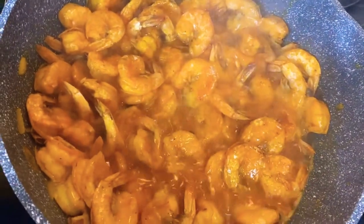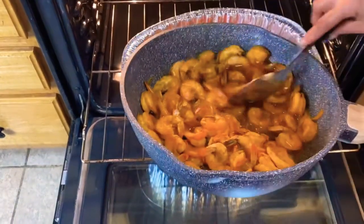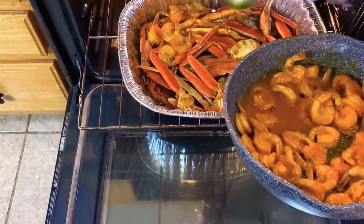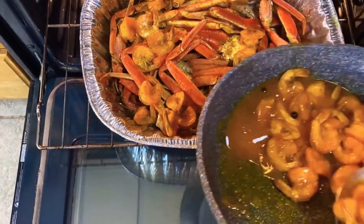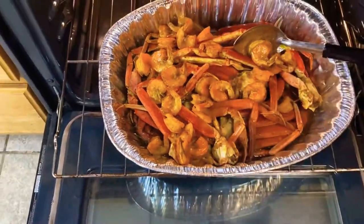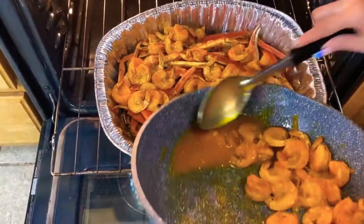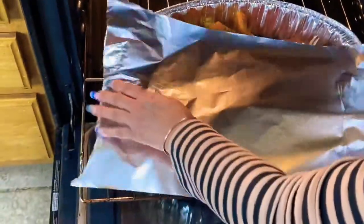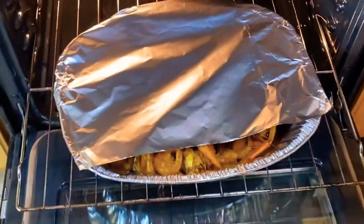This is the final product of the shrimp — now we're going to add it to the crab. This is the most exciting part! Make sure to get the shrimp juice all over the crab, because this is a finger-licking dish. Once you're done adding the shrimp, cover it with foil paper and let it cook for the remaining 15 minutes.